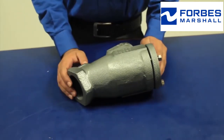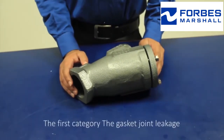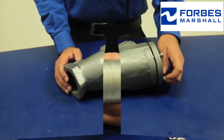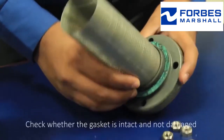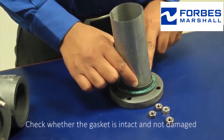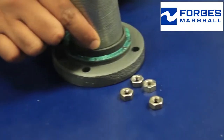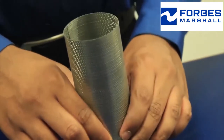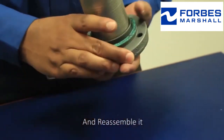Or no discharge. The first category is gasket joint leakage. To address the same, remove the strainer cap. Check whether the gasket is intact and not damaged. If damaged, replace the same and reassemble it.